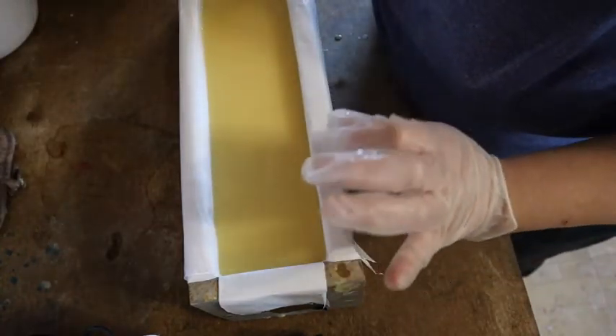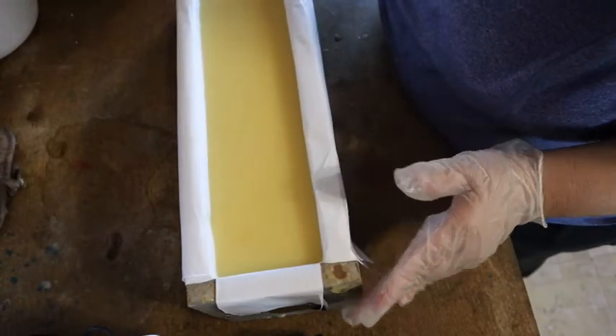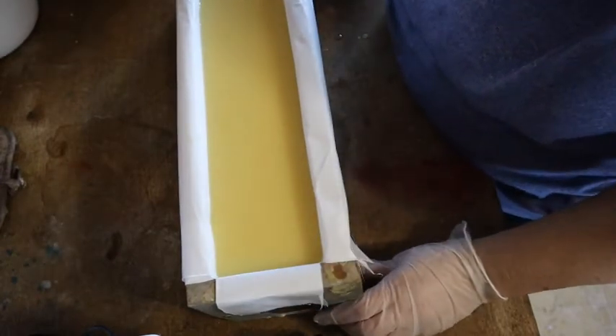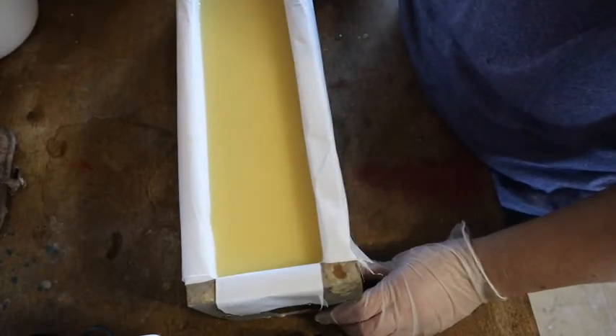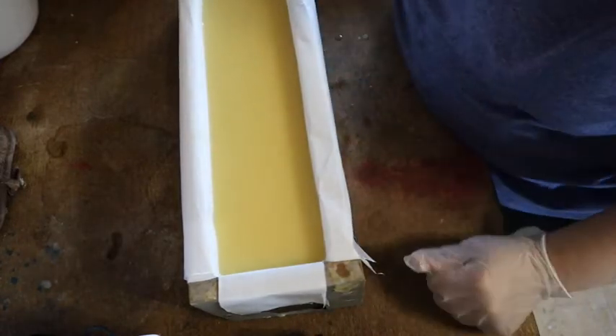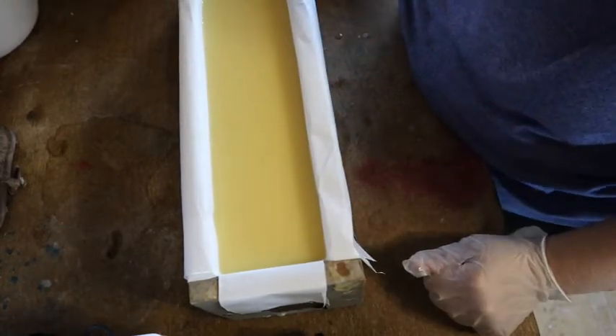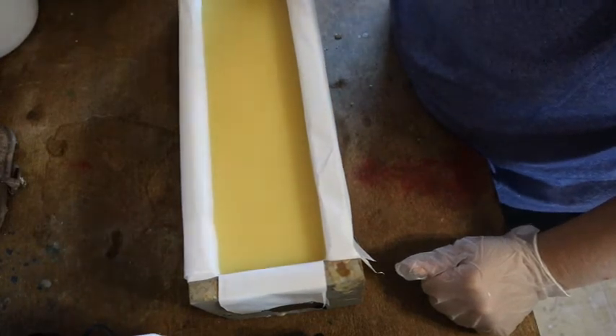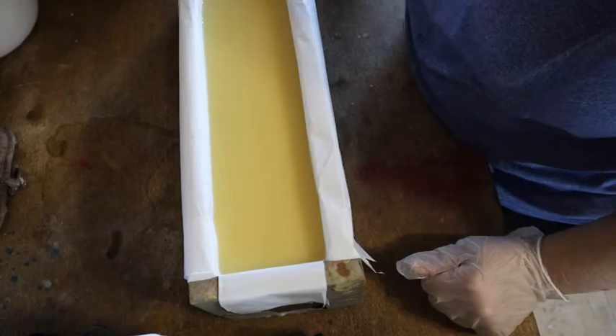Actually this was a little too liquidy — it's probably going to seep through my liner. But we'll see when we unmold this tomorrow. This is soap. I'm going to wait about five minutes or so and let it set up, because it's still a little liquidy, and then I'll show you the next step.